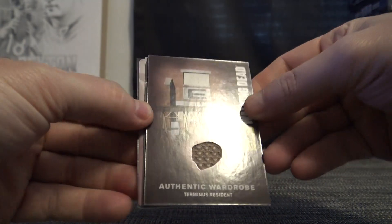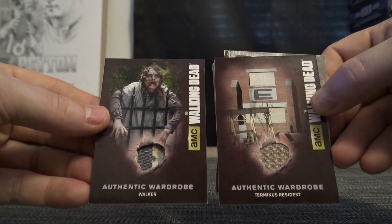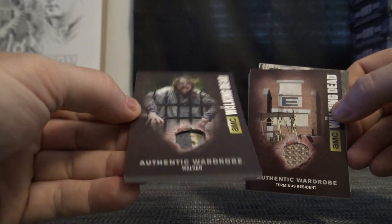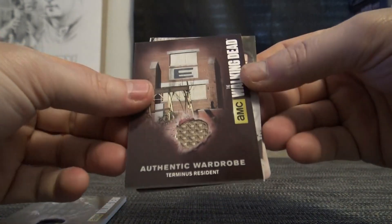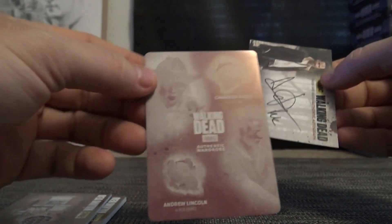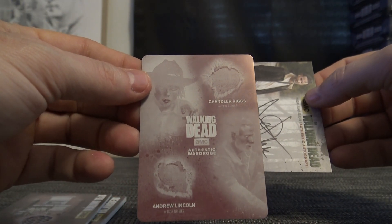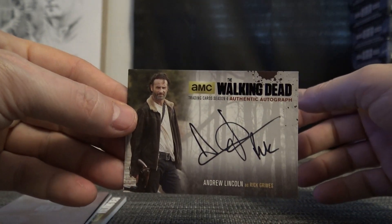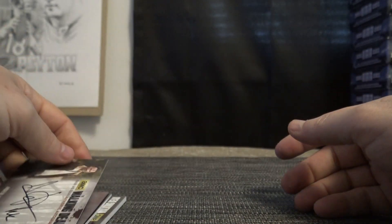Okay, to recap: you got a Terminus resident, you got a Terminus authentic wardrobe walker — for some reason that's super fat, I don't know why — and you got the one-of-one printing plate of Andrew Lincoln and Chandler Riggs, and then you got the Andrew Lincoln autograph. Pretty nice box.